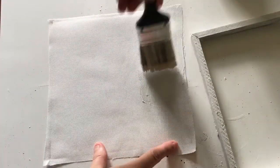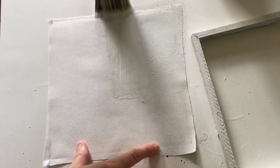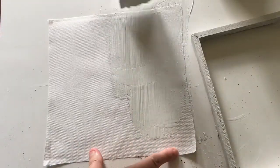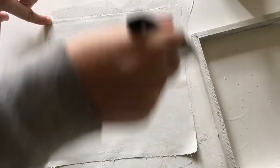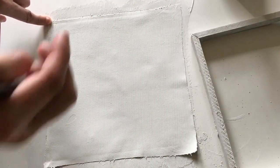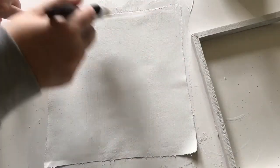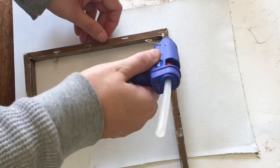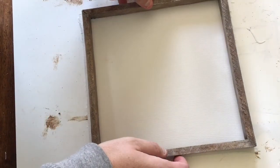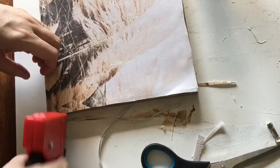I decided to paint the back of the canvas because it was already white and it would only take one coat, so the original picture will show on the back of this piece. I'm fine with this because it's just for our own personal decoration, but it could easily be covered with cardstock for a more finished look. I hot glued the frame and stuck it down in place where I liked it. After that I cut off the excess canvas around the edges, then used a couple of staples on the back for a firmer hold.